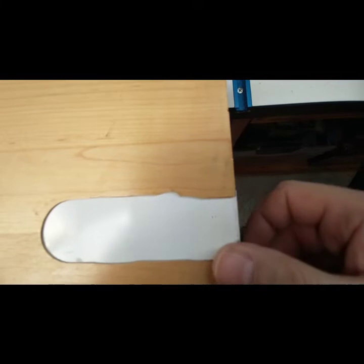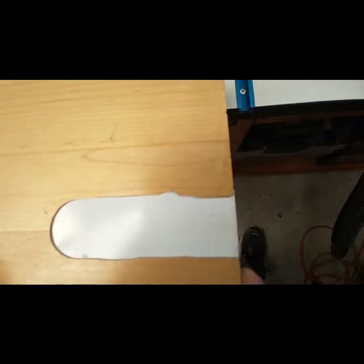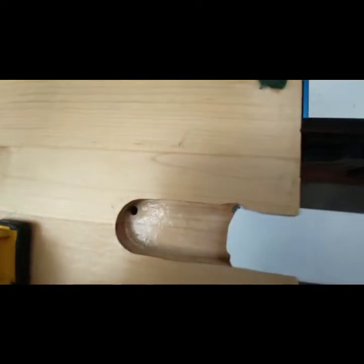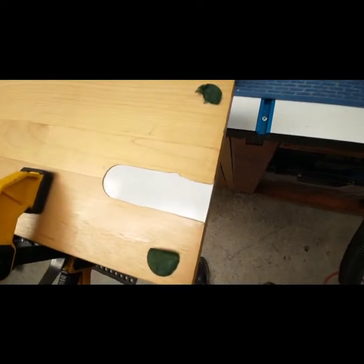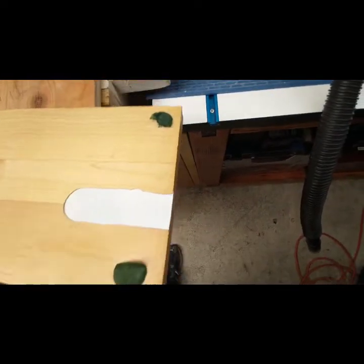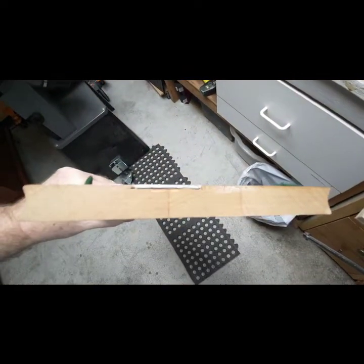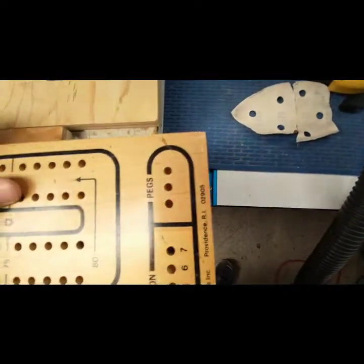It basically goes in smooth, matching on this side and that side — the edge of the metal is flush with the board. There's a little thumb tab so you just grab with your thumb and pull it out to take pieces out, then slide it back in. I think it'll work — it should anyway.